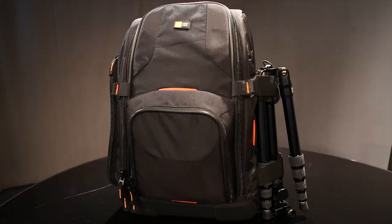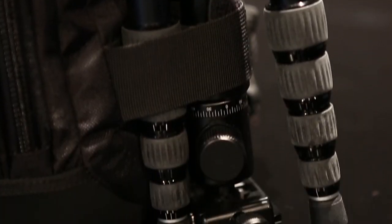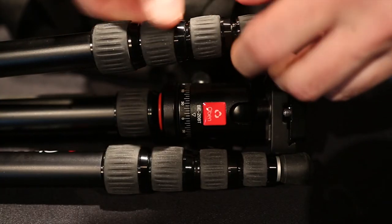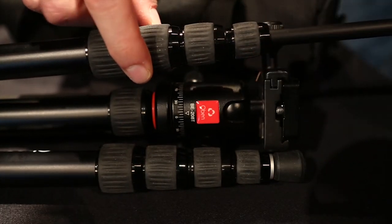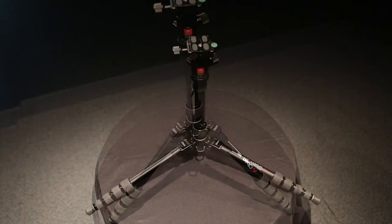I used a Case Logic backpack-type bag on the trip, and one thing I can caution you on: when it's strapped to the side of the bag, make sure you have the legs tucked in all the way. It will catch on the airline seat if you just have a backpack slung over one shoulder. Each leg can be fanned out to three different positions: 24 degrees, 50 degrees, and 80.